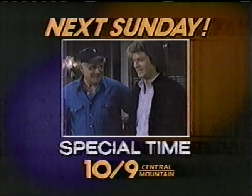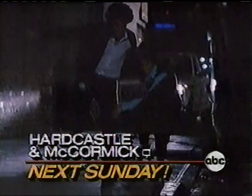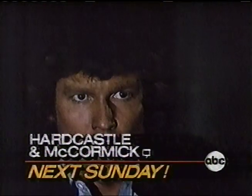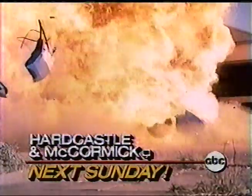One week from tonight at a special time — 10, 9 Central. He's trying to kill me. Mark and the judge save a girl from an army of renegade cops. Drop her! I'll blow your stinking head off! Let's go, man — I'm in no mood here. Mark Gesson and McCormick. One week from tonight.